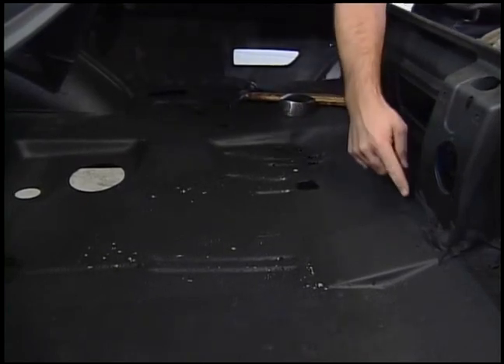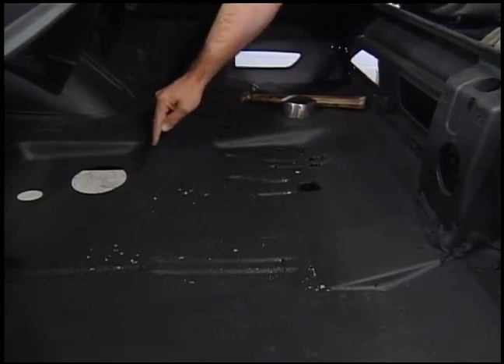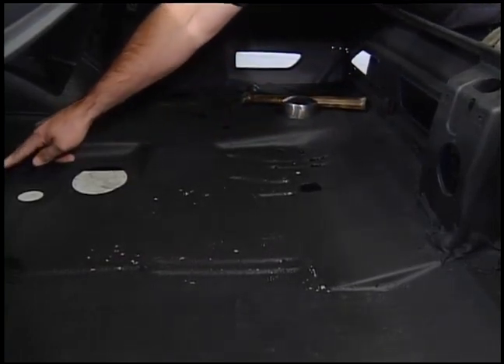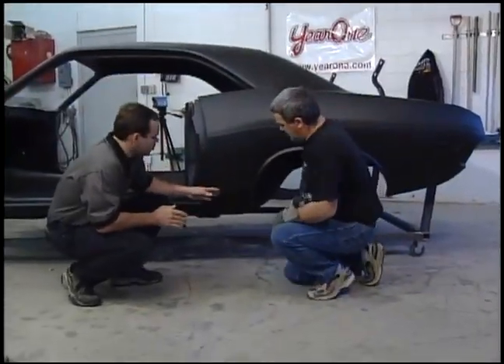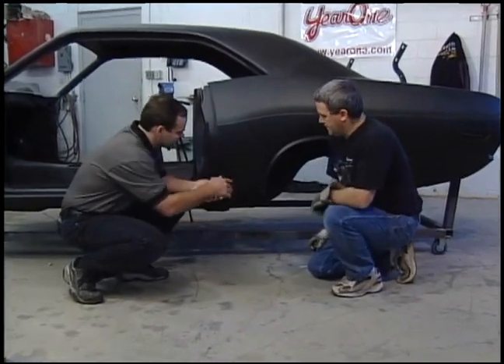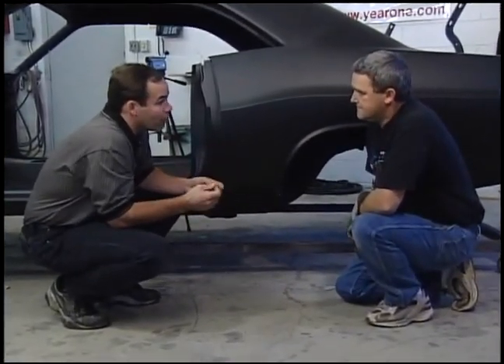So what are you thinking? Just cutting it right around the edges here? Yeah, we'll pick a nice place that's easy to finish, easy to repair the weld, so you won't see it on the top or the bottom. On the quarter panel here, it's not too bad. We've got a couple options: we can buy a quarter panel and just cut out that section, or we could make another panel, but we've got a little problem.